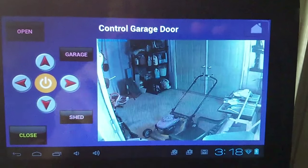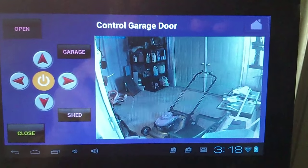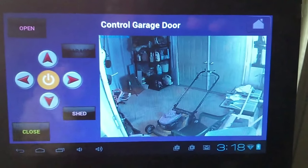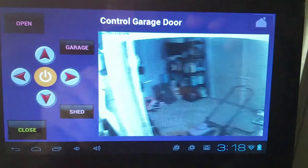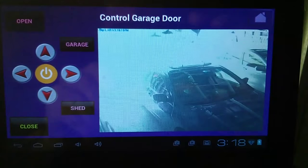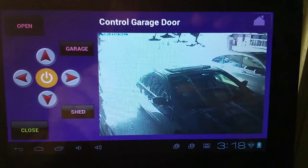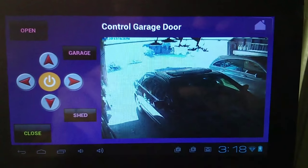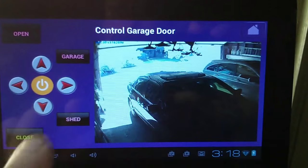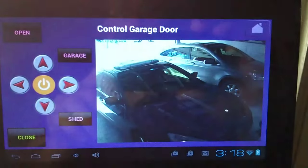I adjusted the camera, put it on the garage area, and set that as a preset. Then I set another preset for the shed. So if I click on garage now, it'll advance the camera to that preset. There's my garage view — it takes a few seconds for the sensor and the camera to adjust. And then I can also hit the shed button, and that'll go right back to where it started from.